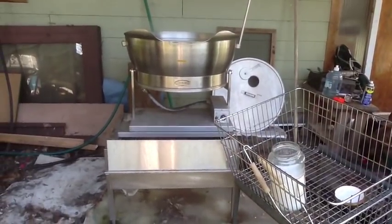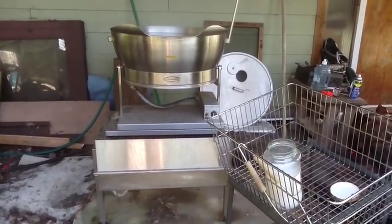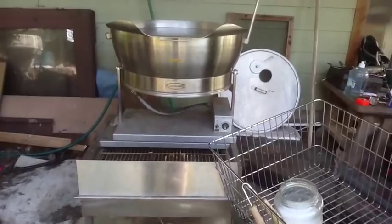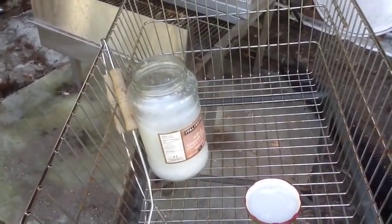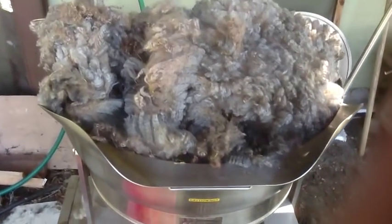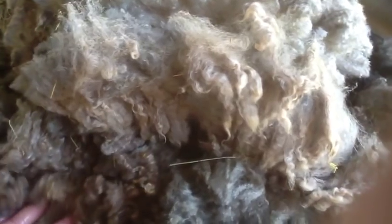The next stage is washing. This is my washing device, which is a skillet from a hospital, but it just works great for the fleece. You can see I've filled it with water, and here's my homemade laundry soap that I'm going to wash the fleece with. Here's the fleece going into the skillet — I've already put the laundry soap in.